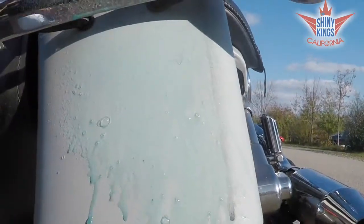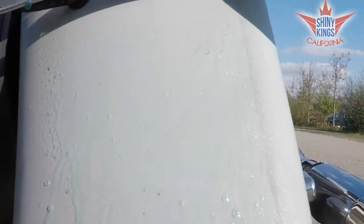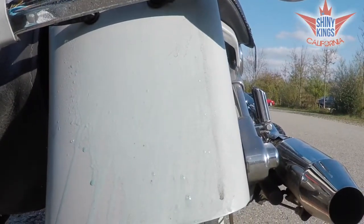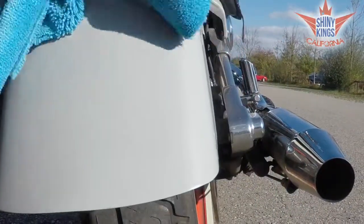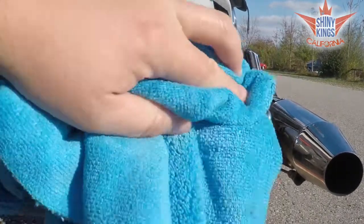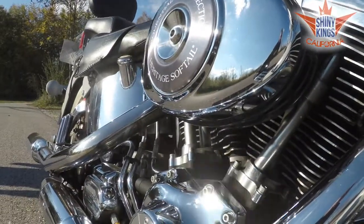It takes just one product and only a couple of minutes to clean and protect your bike from the weather and all elements on the road. Wash and Shine 66 is an eco-friendly alternative using a non-toxic and fully biodegradable formulation, saving hundreds of gallons of water. It contains no ammonia, alcohol or harsh chemicals, so you don't have to worry about harmful wastewater or toxic solutions harming your bike's finish.